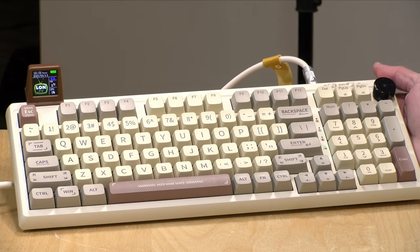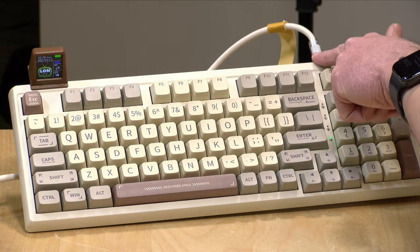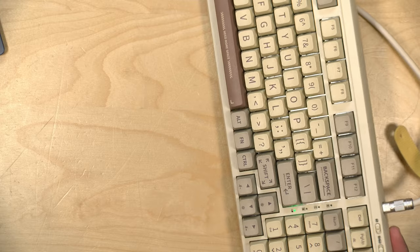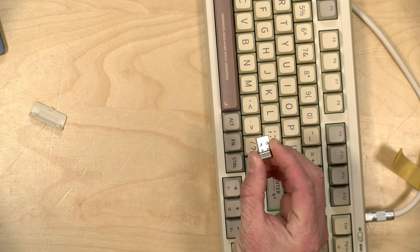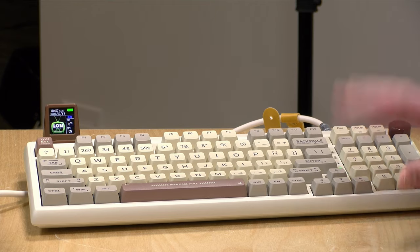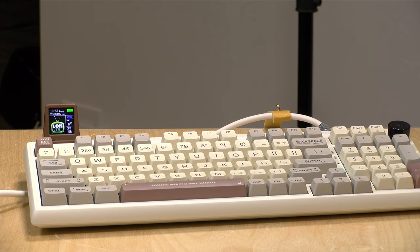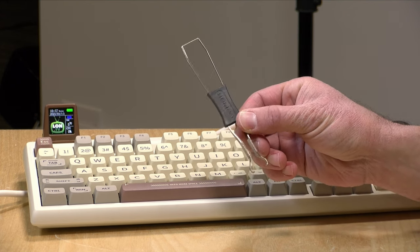The price point on this is $106, and what you get in the box is the display, the keyboard, a pretty nice USB-C cable which goes to USB-A on the other end. You also get a dongle for connecting wirelessly, because this is a wireless keyboard. So you can use the dongle and go over 2.4 gigahertz, or you can use Bluetooth, or plug it in directly with the included cable. They also give you a switch and key puller tool as well.